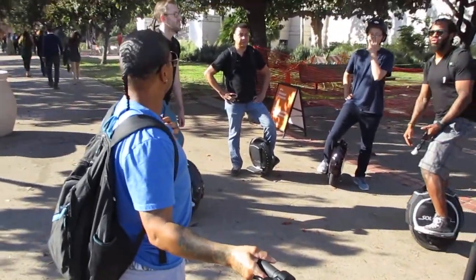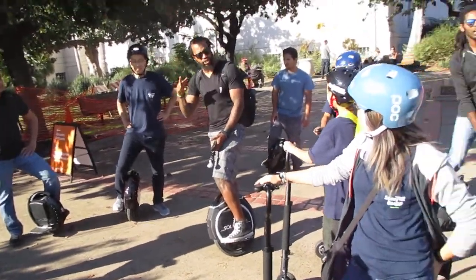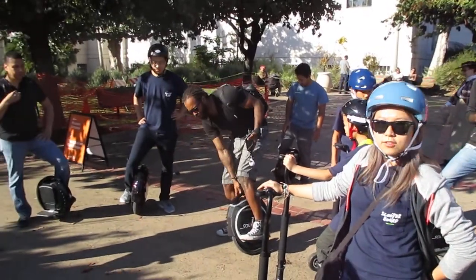This is where we meet for most of our rides. How about we take this route and then we'll bring this back into the traffic so we'll do both. All right, so everybody follow me.